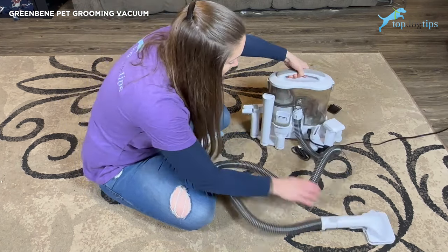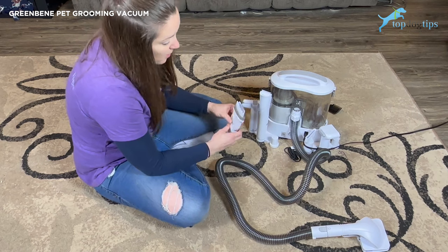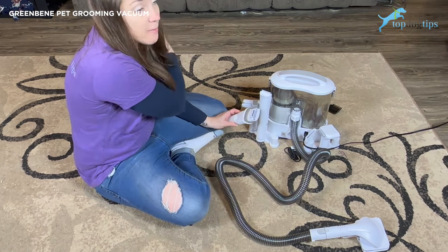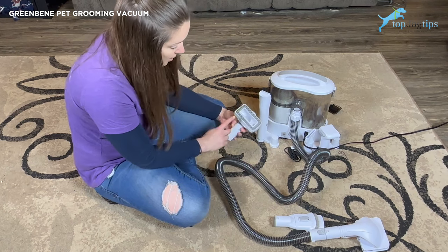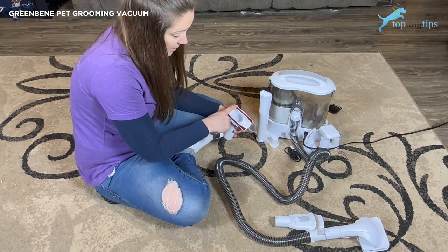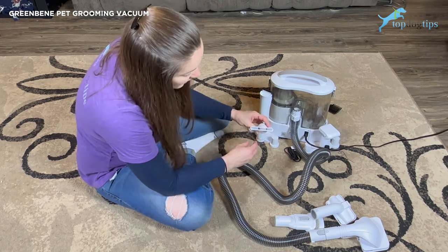Let me show you all the different brush heads on the back. The one I have on here is the slicker brush I mentioned. Then there's a flat brush with bristles — this is really great for pet hair around your home, whether you're trying to get hair off furniture, floors, or car upholstery. This is the rubber bristled brush that I use as a massager. You can also clip it off and the small bristles underneath are great for getting pet hair out of upholstery or your vehicle.